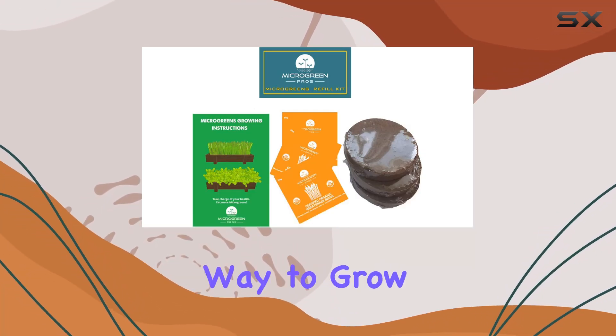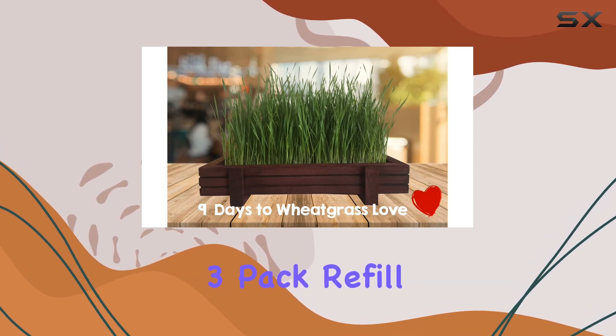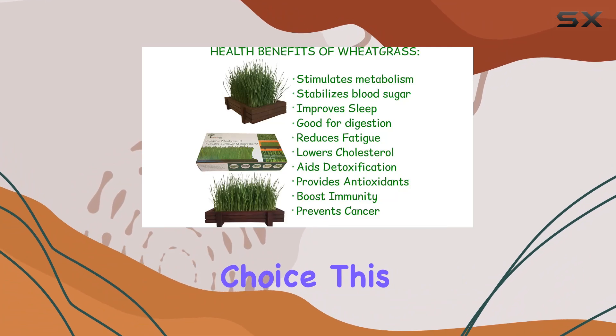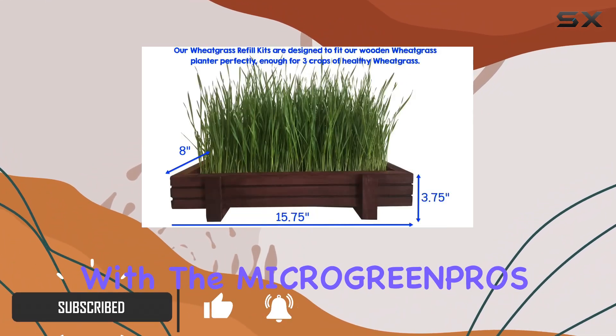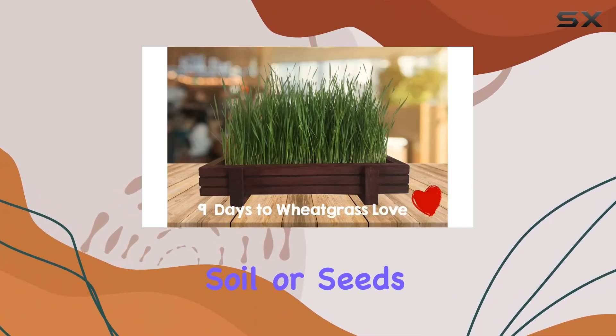If you're looking for a hassle-free way to grow your own wheatgrass at home, the Organic Wheatgrass 3-Pack Refill from MicroGreen Pros is a fantastic choice. This refill kit is designed to work perfectly with the MicroGreen Pros wooden planter tray, which means no more measuring soil or seeds.